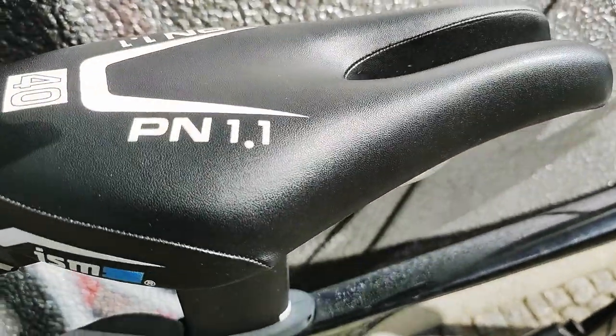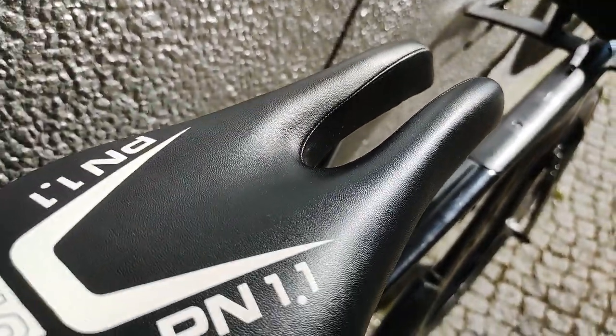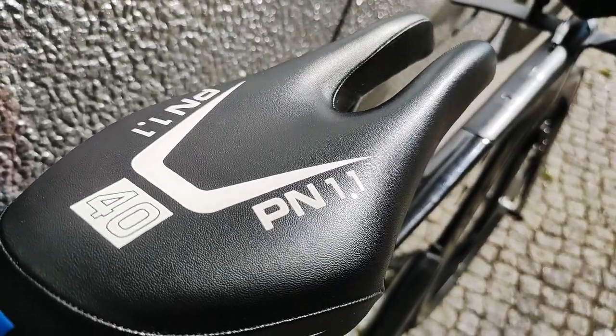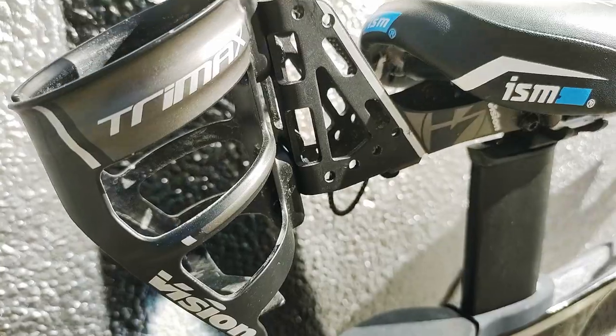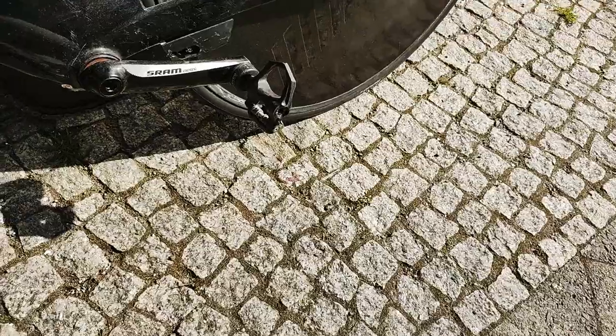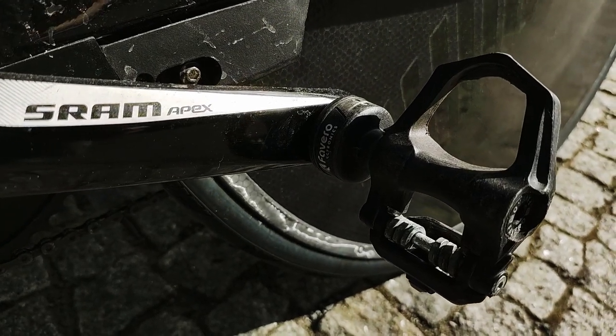The saddle is ISM PN 1.1 — it's a fake, not a real one. I've got a real one too but I'm using the fake one; there's a video on that so you can have a look. Behind the saddle I've got a Vision Tri-Max rear hydration holder. Pedals are Favero Assioma Uno — it's a one-sided power meter.